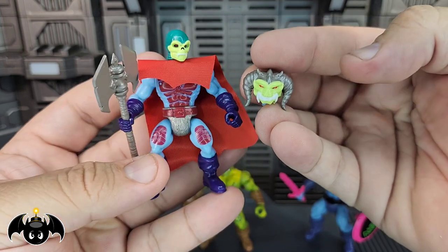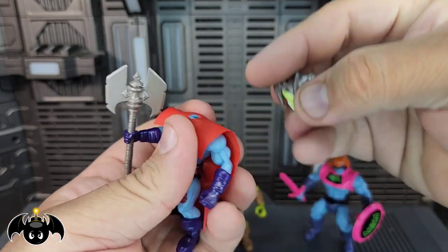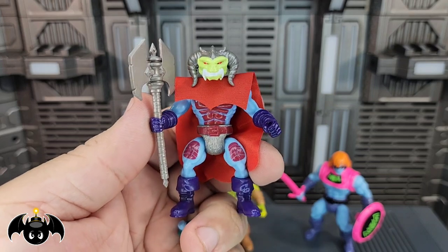I think either of these heads would look great with this particular figure. So let me just go ahead and do that for you guys so you can actually see what it looks like — take that off, pop that on, and there you go. I think that looks very good as well.